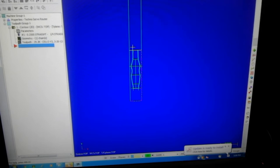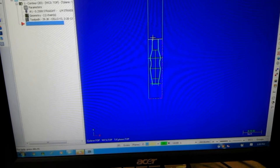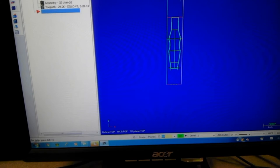Here we are on MasterCAM — this is part of the cello design. We needed to run two programs for the cello, so Drew drew the whole cello on this block of wood, which is 46 inches tall and five and a half inches wide.